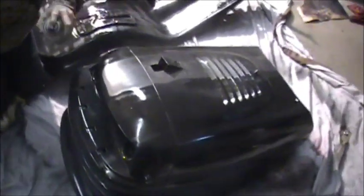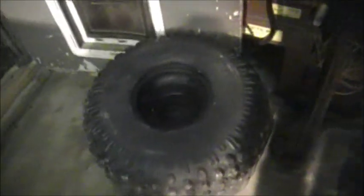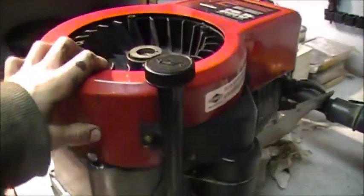We decided we want to paint the body a flat black, which would look pretty cool since gloss is just going to fade away with the mud and everything. We're painting the tires and rims flat black too. We had the motor sitting up here as well.